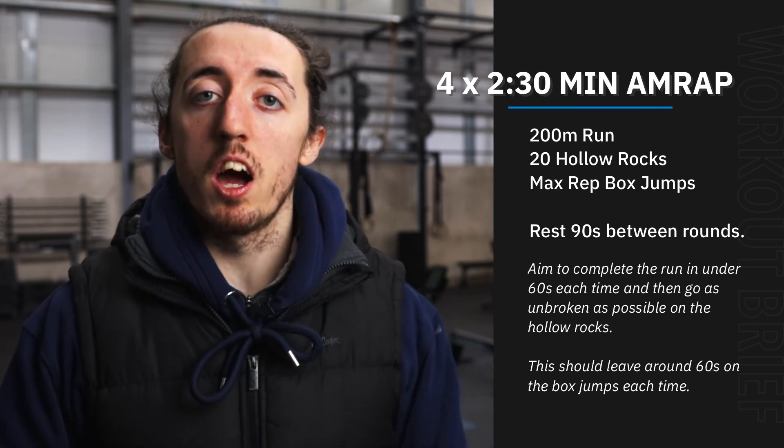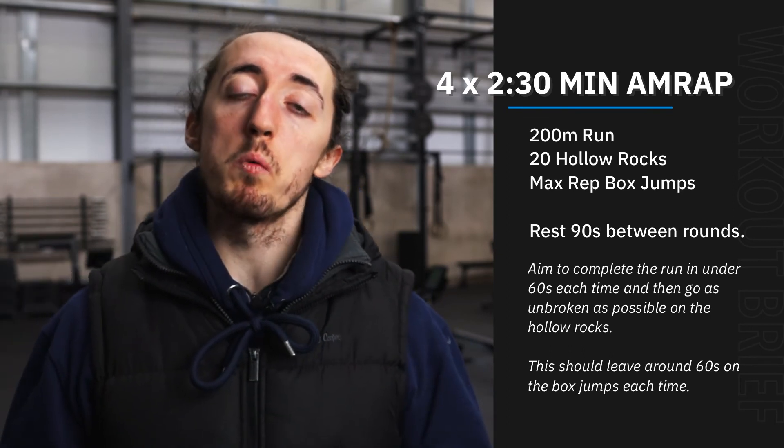That is the workout for Monday. I hope you enjoy it, I hope it starts your week well, and we'll see you there.